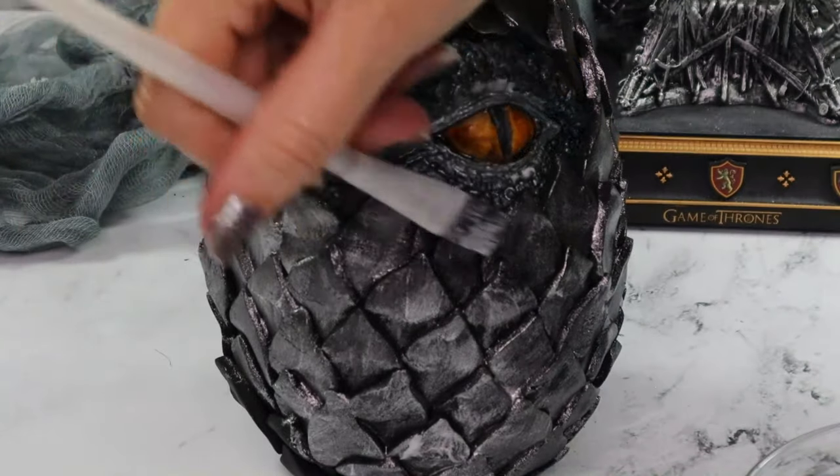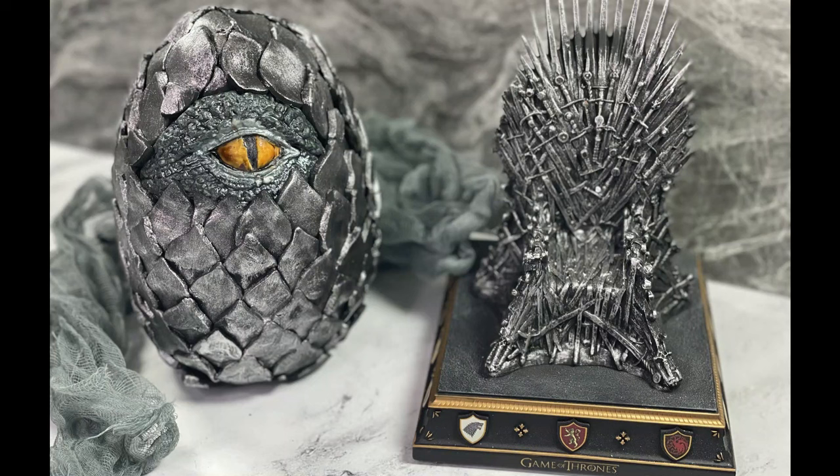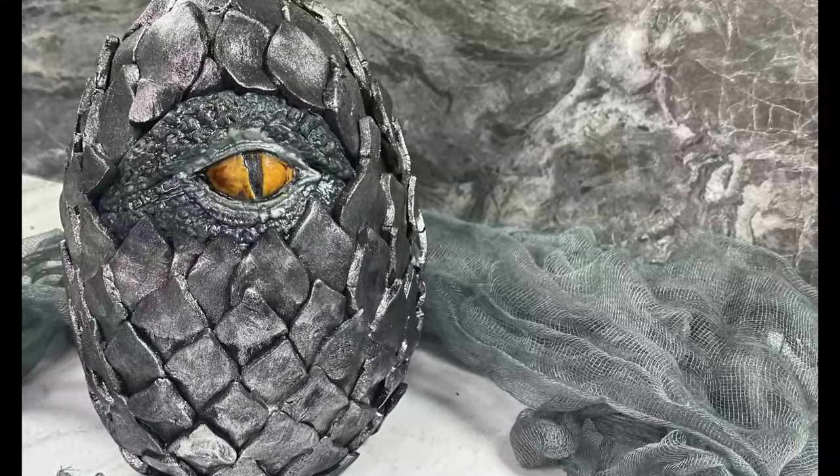I had a blast making this Game of Thrones inspired cake and can't wait for the new series. Make sure to subscribe for your next baking adventure with the Princess Baker.